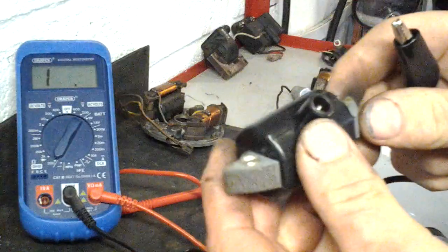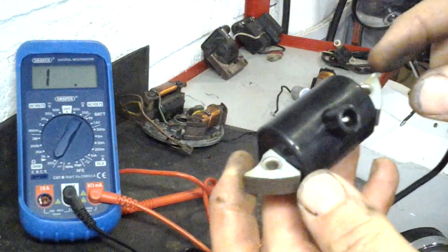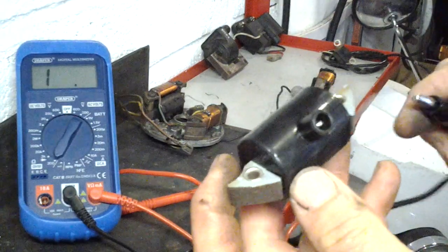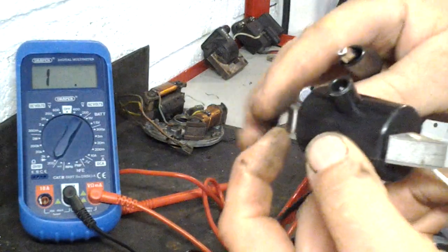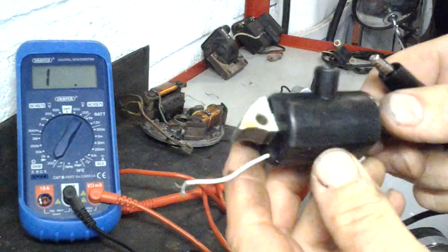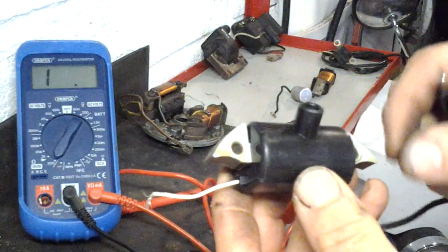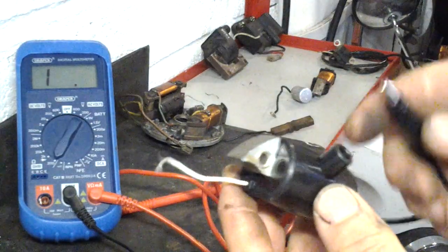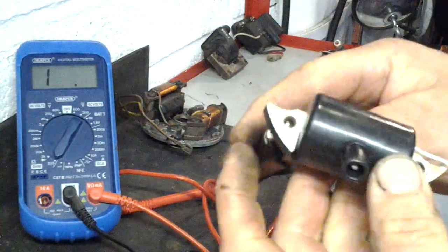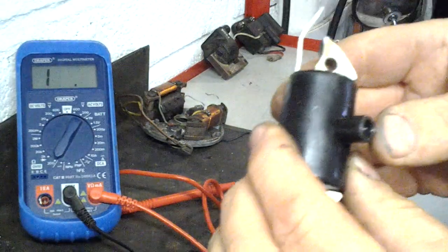There are two windings on a coil: primary and secondary. The primary has far fewer turns of wire than the secondary, so it has a lower resistance reading. The secondary has many more turns of wire, so it has a higher resistance reading. The reason secondaries fail is because the wire has to be much thinner to get more turns in such a compact space. Connect your multimeter black wire to the metal core of the coil.